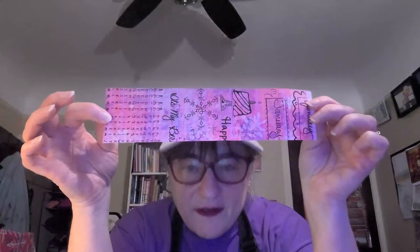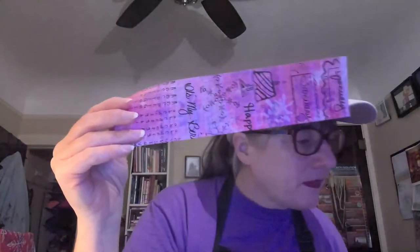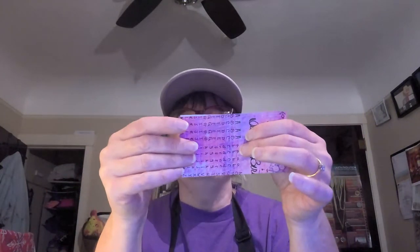There we go - there's our two and a half by ten inch rectangle. Now we're going to fold it in half with the design on the outside and make four segments. I didn't cut this very well - it's not even - let me try this again.